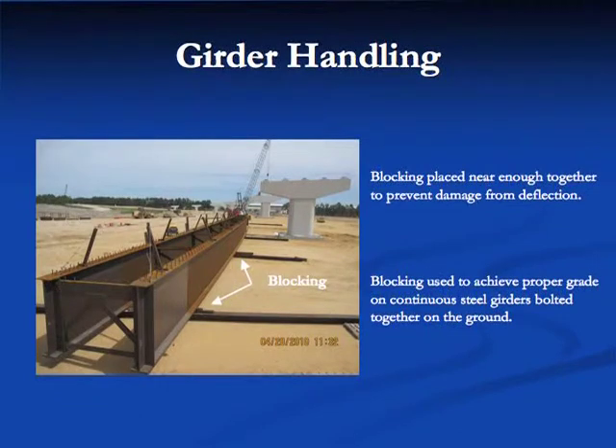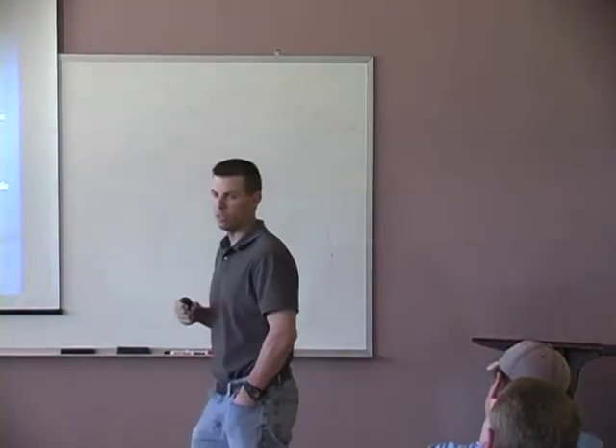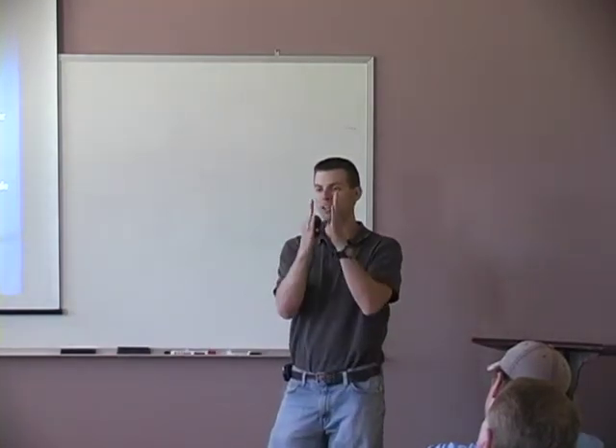On this project the girders were field-spliced before being set, in pairs, with diaphragms bolted up and timber blocking for support. When making a field splice on the ground before hanging the steel, you have to get the proper grade so your camber is continuous. A quick way to check: go to the splice, look over the top flange at the two webs — if one side has a wide open gap and the other is tight, something's not right.